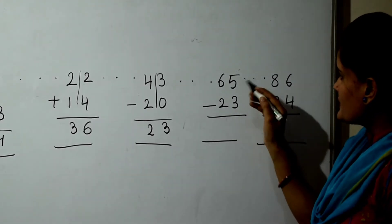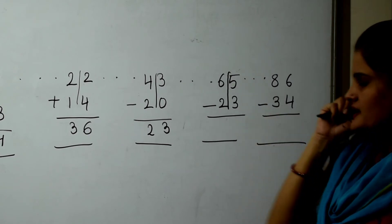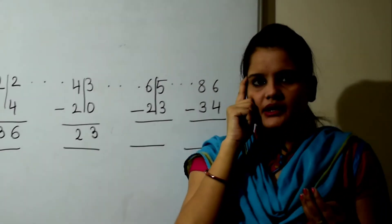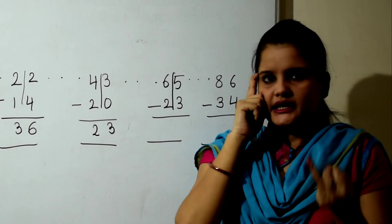Next sum is 5 minus 3. 5 in the mind, 3 fingers, back counting. Backward number: 4, 3, 2.